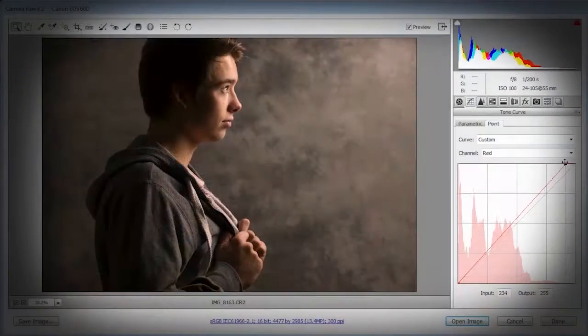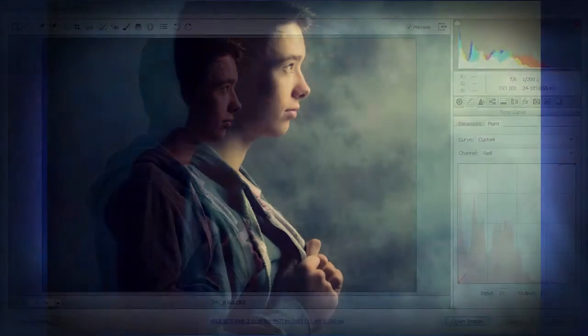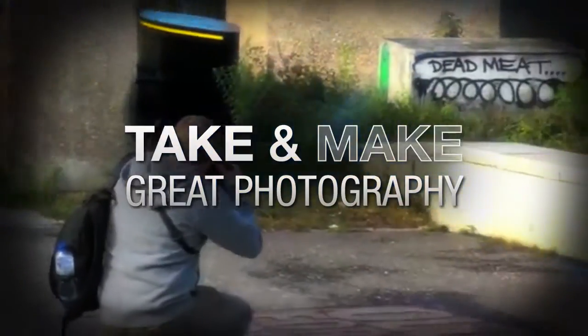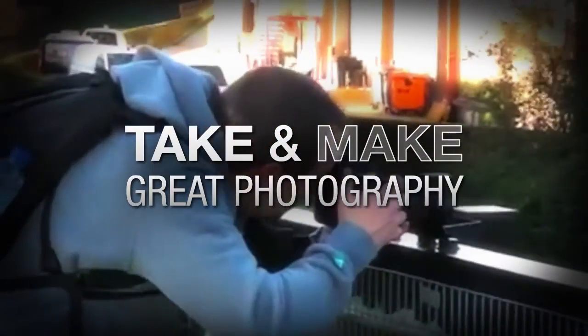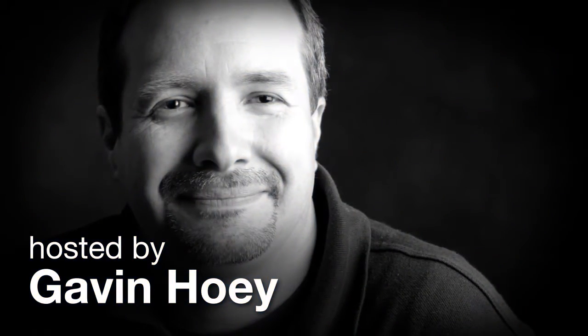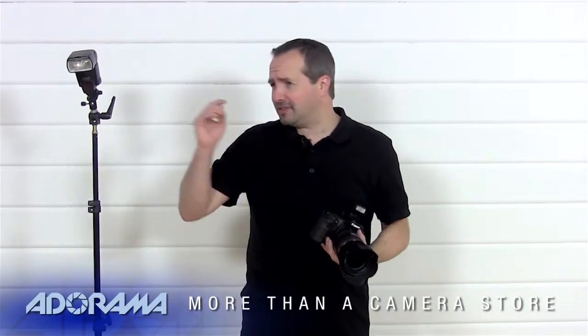I answer seven questions about how to use soft light in a studio environment. Hello, I'm Gavin Hoey and you're watching AdoramaTV, brought to you by Adorama, the camera store that has everything for us photographers. Today I'm back in the studio joined by Jack, who's going to be doing some modeling. We're going to look at lighting, specifically soft lighting, how to create it and how you can use it.